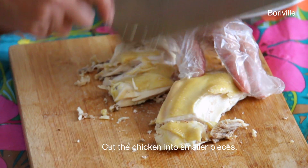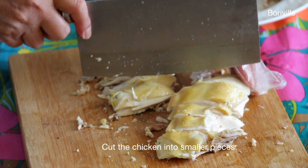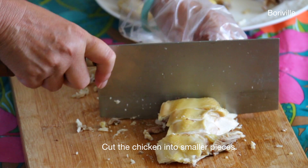Cut the chicken into small pieces and enjoy with rice and sauce. Optionally, you can serve with some tomato and cucumbers.